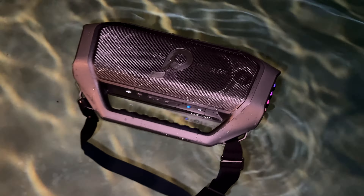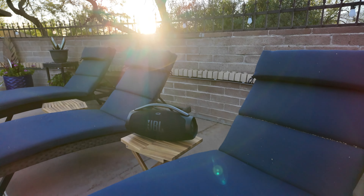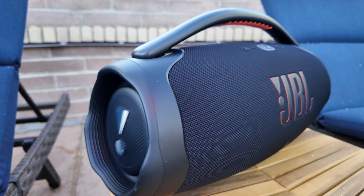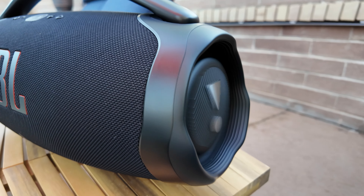The JBL Boombox 3 has a Party Boost mode, letting you connect to other JBL Party Boost speakers for an even bigger sound experience. The Soundcore Boom 2 Plus has Party Cast 2.0, which lets you connect to other Soundcore Party Cast speakers for a similarly booming soundscape. Interestingly, the Boom 2 Plus also floats on water — so you can chill with it in the pool, though I wouldn't leave it there for a prolonged period. It also has a built-in light show that syncs to the music, perfect for setting a mood on the patio.